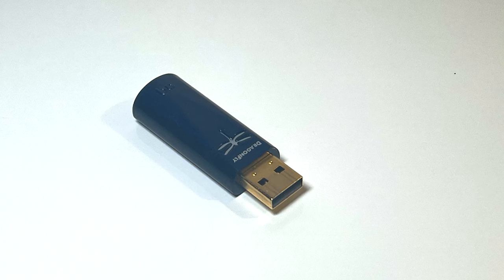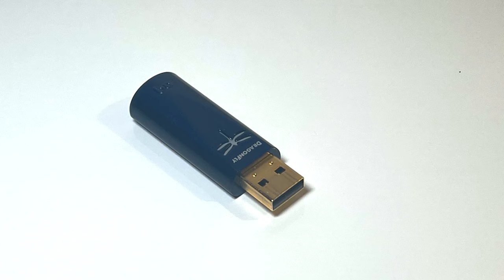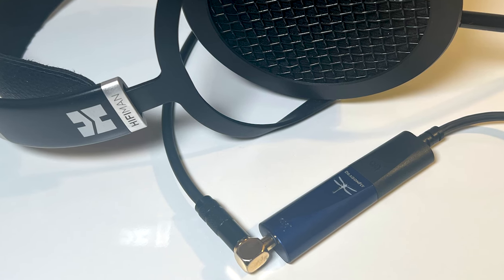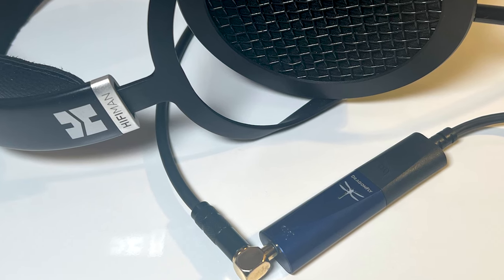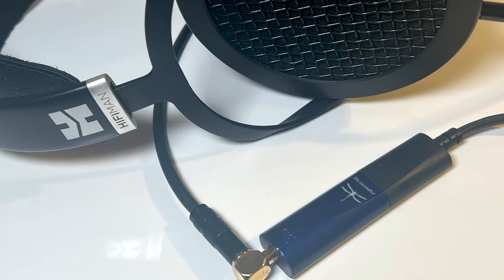Some are portable. Others are designed to sit on your desk or with the rest of your sound system. Some are USB devices designed to work with computers, phones, or tablets, while others are designed to work with a disk player or a network streamer, or may have a streamer built in.